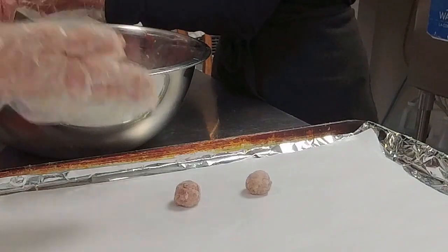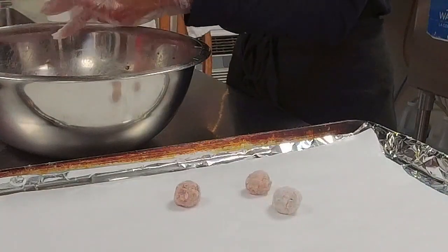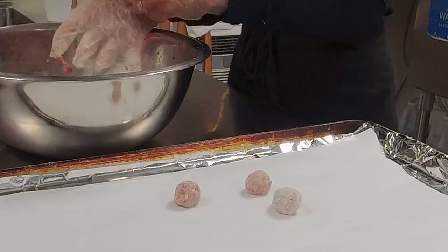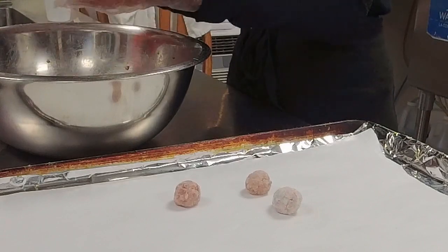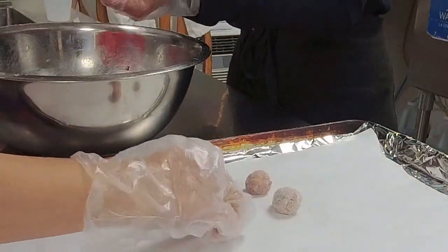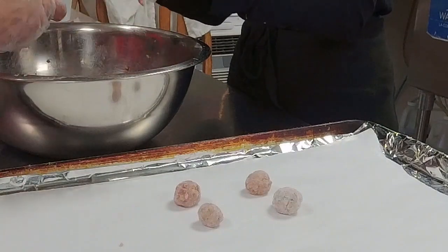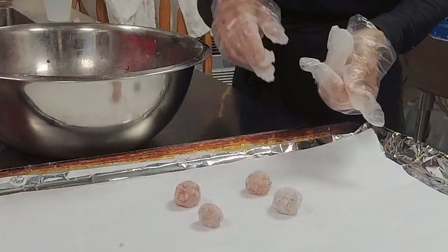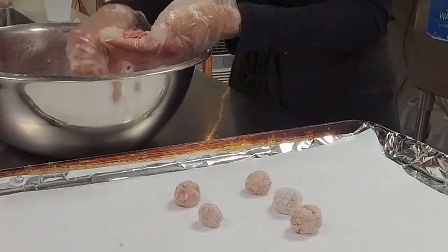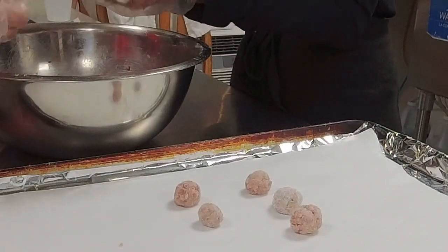I actually do this when I just make meatballs too, because it's often over an arugula salad with a lemon vinaigrette. I like them not to fall apart. Especially with a soup like this where you're going to sauté them in your stock pot and then add them to the soup, you want to make sure they stay together. Once you get them incorporated into your soup broth, you don't want the meatballs to fall apart.